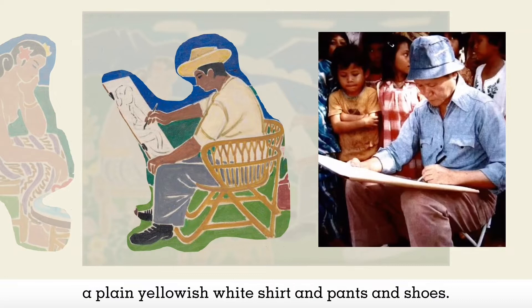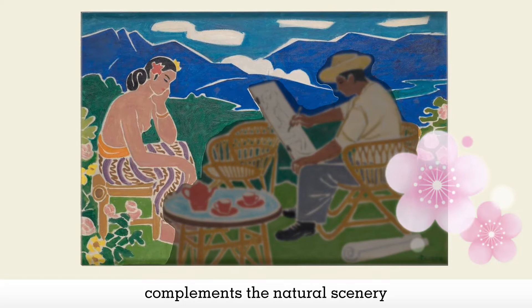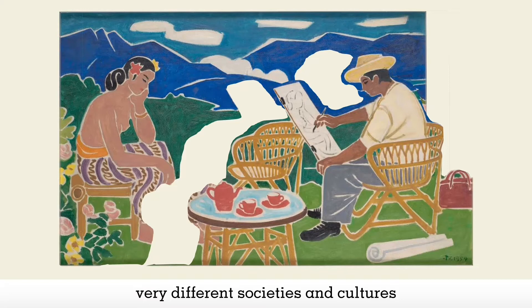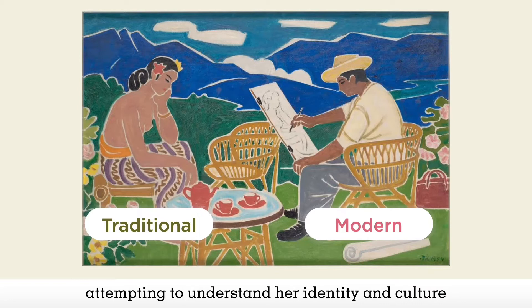This contrast is also seen in the environment. The female model in traditional attire complements the natural scenery, mirroring her organic forms and flowery headdress. The male model's western attire complements the geometric man-made chairs, bag and tea set. Clearly, this contrasting juxtaposition of two very different societies and cultures reflects the union of the traditional and the modern in quiet engagement. The modern artist is fascinated by the traditional model and is presented to be studying her, attempting to understand her identity and culture through the visual arts.